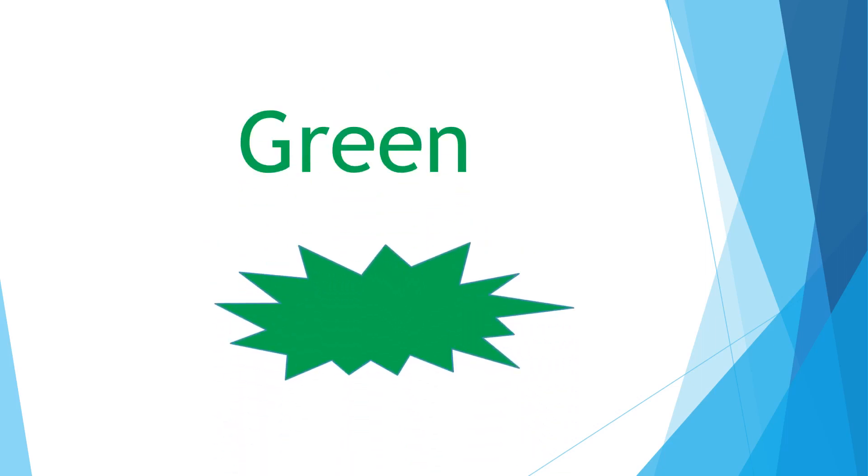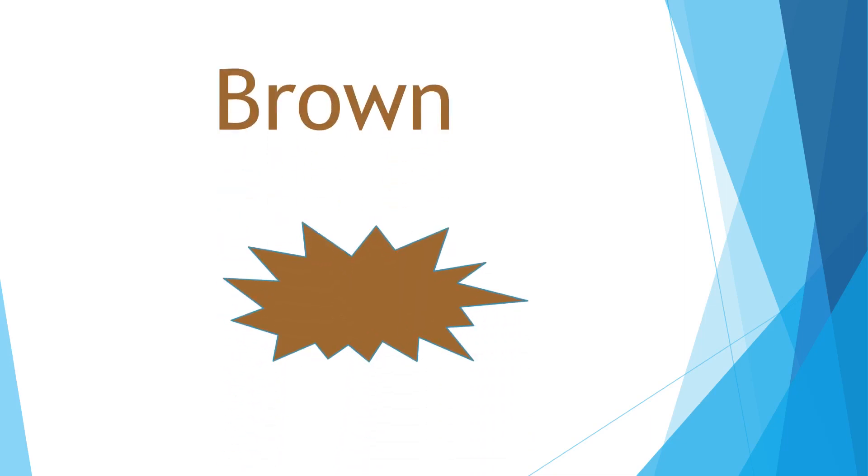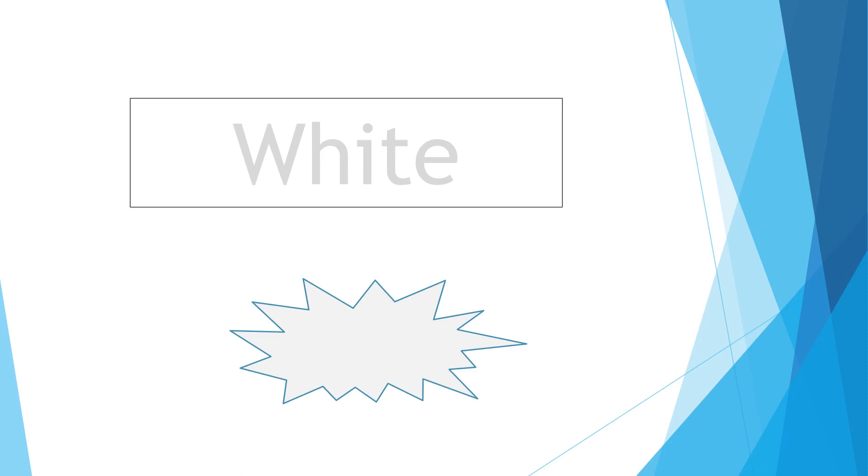Red. Green. Gray. Black. Yellow. Brown. White.